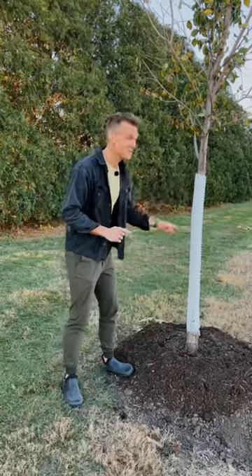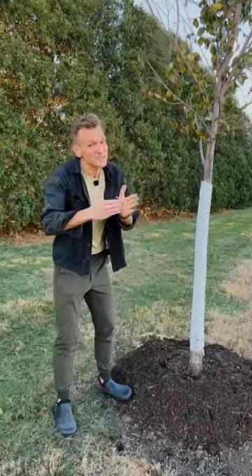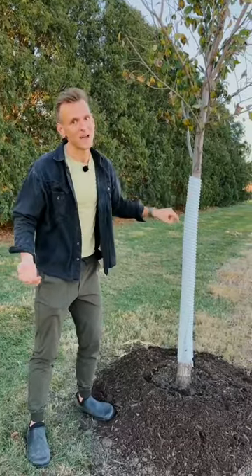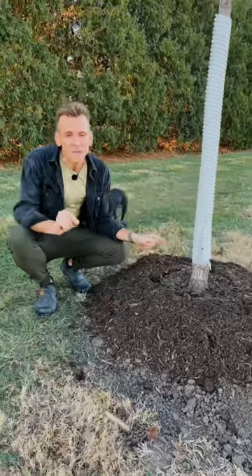During the winter, if you don't have any protection on the tree, they could freeze crack and get a big crack in your tree that would potentially kill it. These you want to have on.